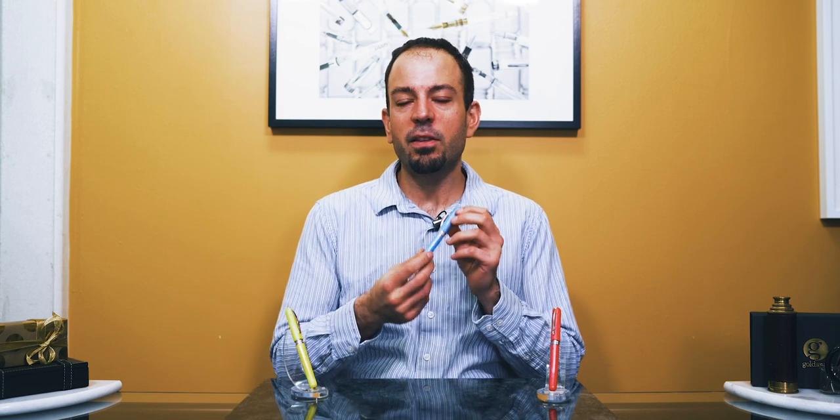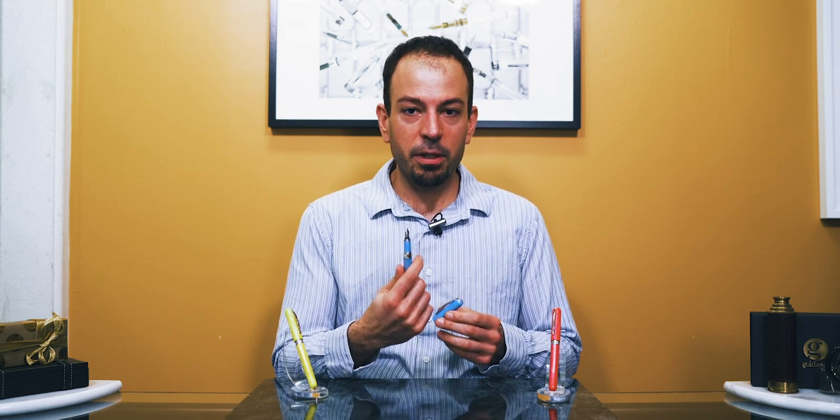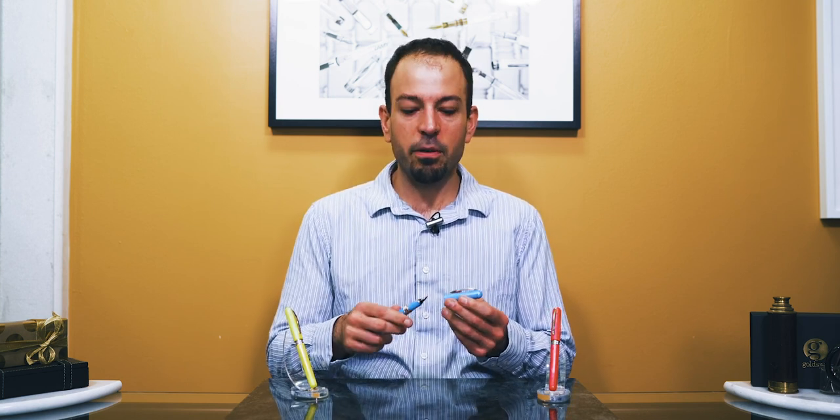Welcome pen friends. Today we're shooting the breeze with the Visconti Breeze and we're going to be taking a look at this pen. This is a new entry-level model from Visconti. It has a wonderful array of different colors. We're also going to be talking about all the details that go into this pen's design, and we're also going to be looking at the new Visconti improved stainless steel nib, doing a writing sample as well as a nib comparison of the three nib grades. So let's take a look at the Breeze.